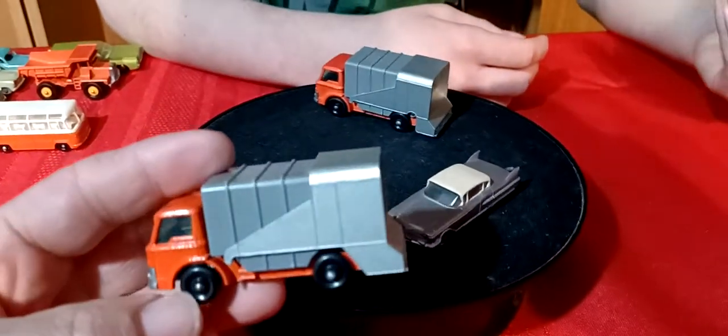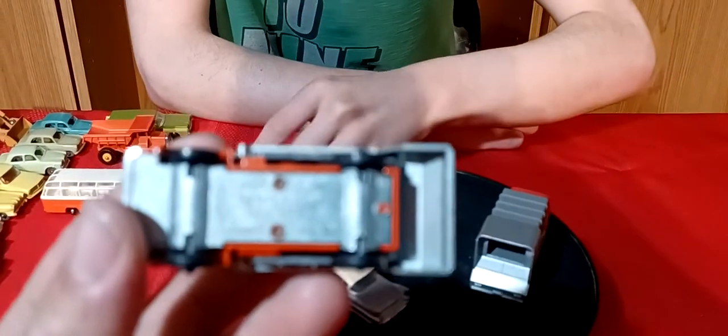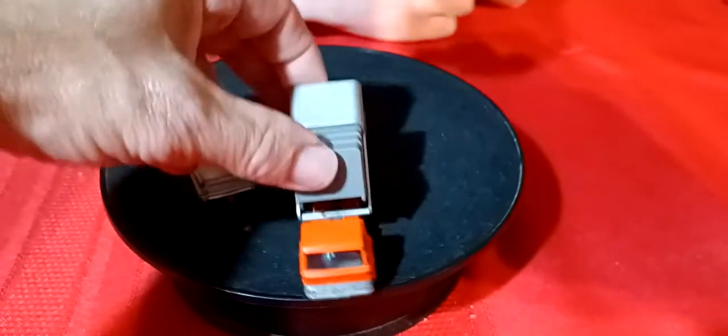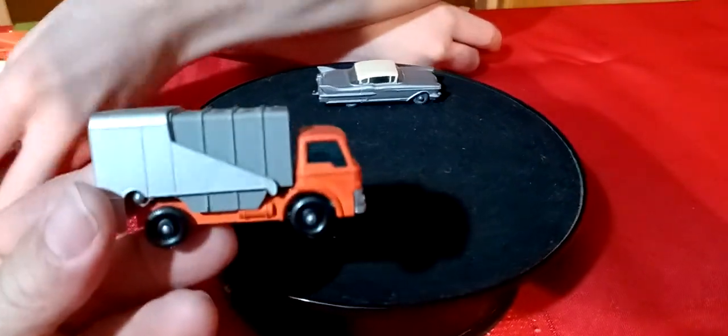I got two of these garbage trucks - these are Ford Refuse Trucks. It just says Refuse Truck on the base. It kind of does this - the two narrow ones are basically the exact same thing with a lot of moving parts. They're both in really nice shape.